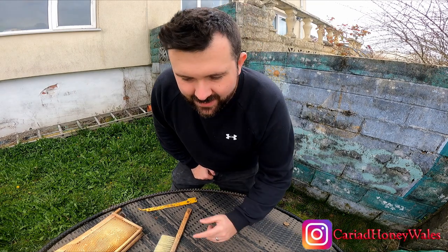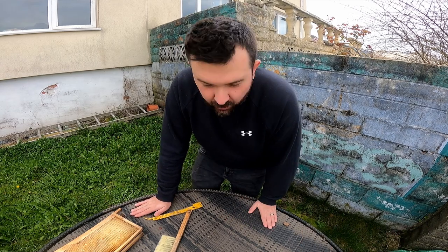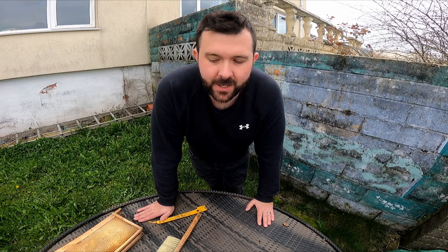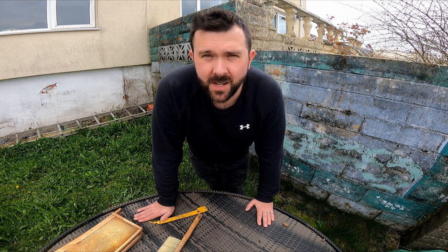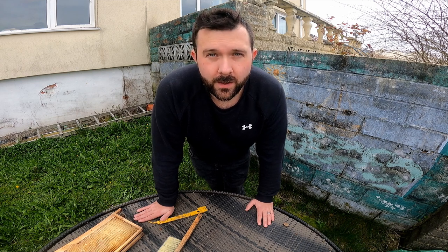Stu from UK Beekeeper, and today we are doing a video on wax moth. Those horrible pesky little wax moths do come around in the United Kingdom and are always going to be found, especially when you have a dead-out or a beehive that is dying out. Normally bigger bee colonies will fight them off and get rid of them by themselves, but when you've got empty outer frames and a small cluster, you are going to potentially find wax moth.